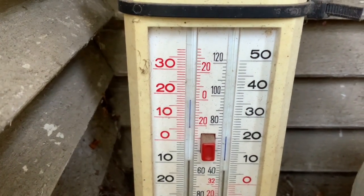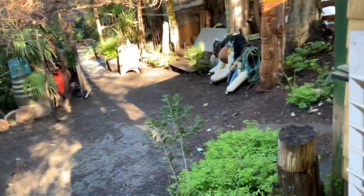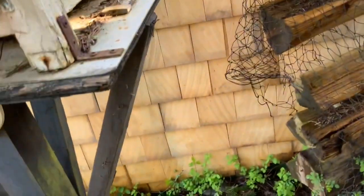Actually it looks a little higher than 20, but anyway, I'm guessing in that area right down there it was milder. So that's one of our weather screens — this one's beside my Harley garage.